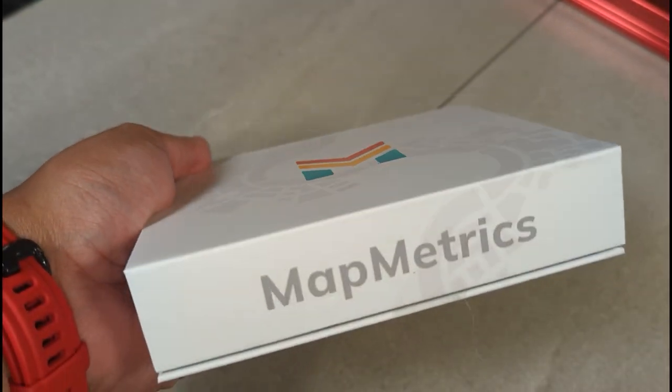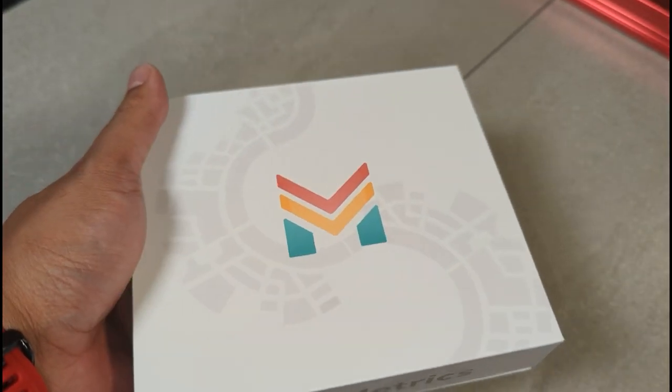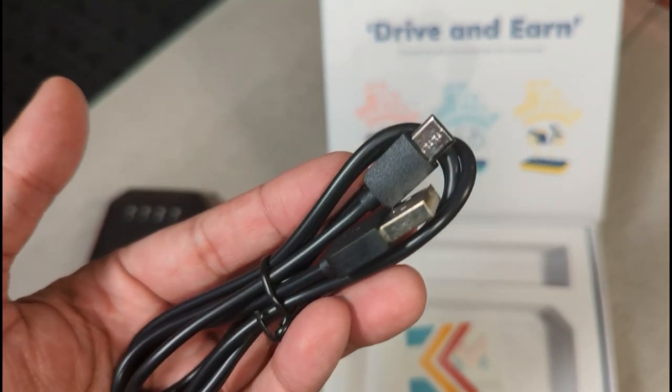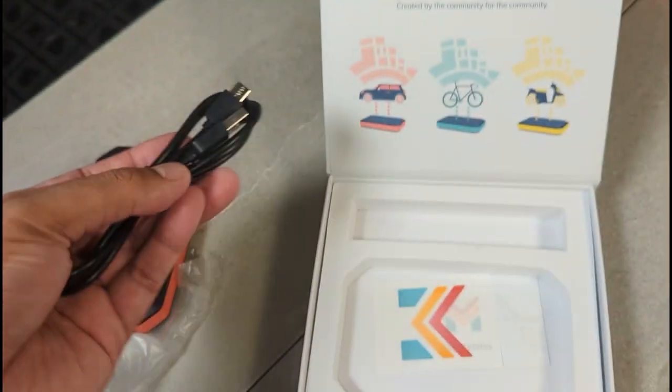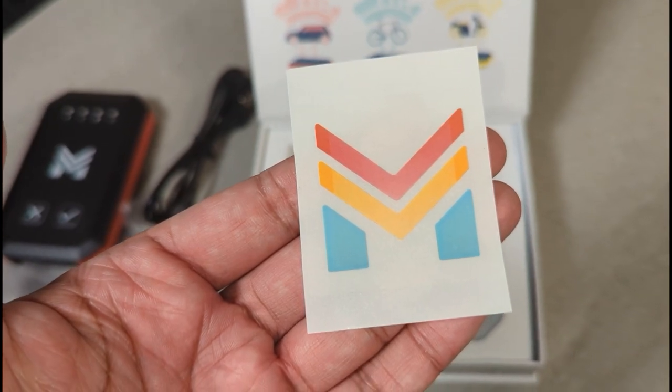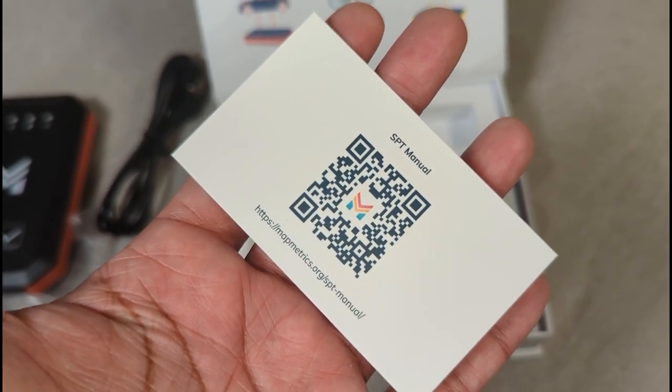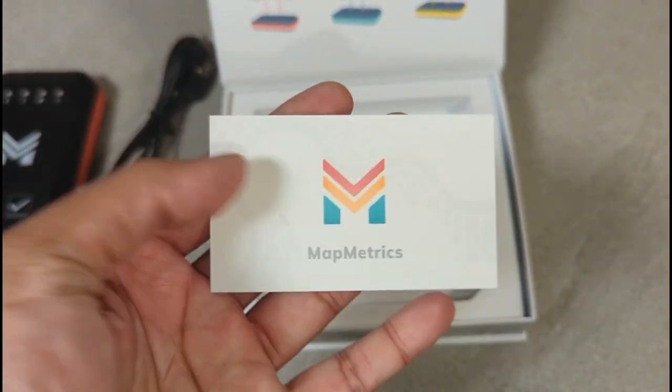Here is the MapMetrics box. I'll be opening this up and checking out what's inside — that is the physical device itself. We also have a USB-C cable here, which looks like it's used to charge the device. There's a MapMetrics sticker and a QR code for the manual, which we'll use to set it up.